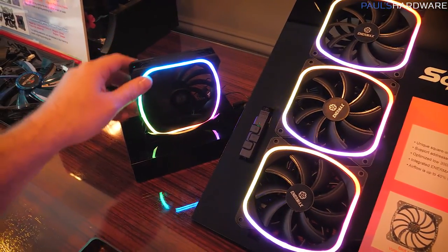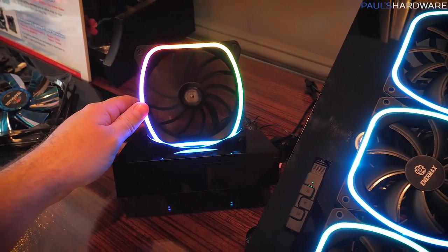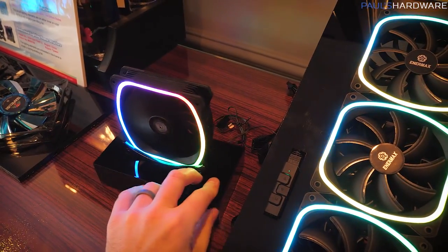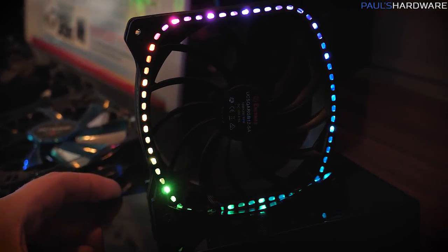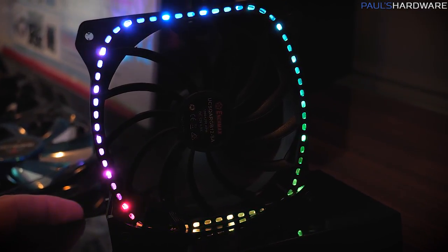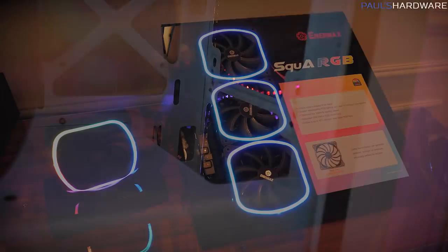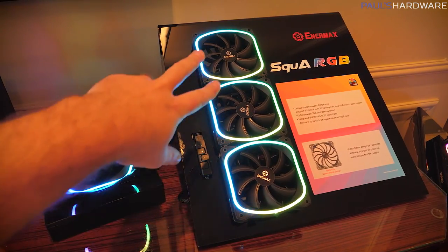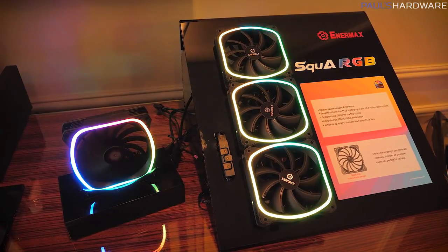These produce a decent amount of airflow — at least anecdotally from pointing one at my face — and they have a cool perforation across the back. So if you have them installed on a radiator or somewhere where the back of the fan is visible, you'll still see your LEDs shining through. These should be available at the end of February. They'll come as a three-fan pack for $79.99 that includes the controller, or you can get an individual fan for $25.